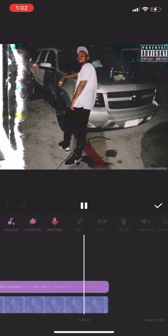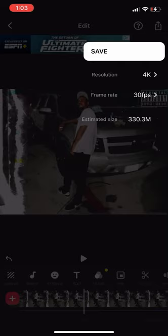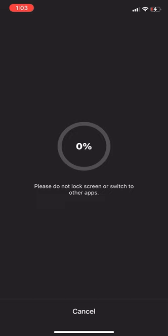All you have to do now is save the video. Hit the button at the top and save it. You can save the resolution to 1080p or 4K — doesn't really matter. I advise saving it under a 30 frame rate, just leave it how it is. It's going to save to your phone as a video — it will not save to your iTunes or anything like that, just saving to your iPhone. Do not switch screens or anything, just let it save.